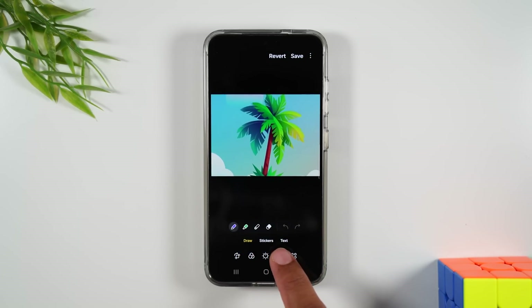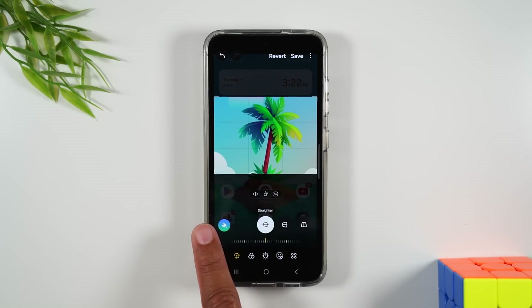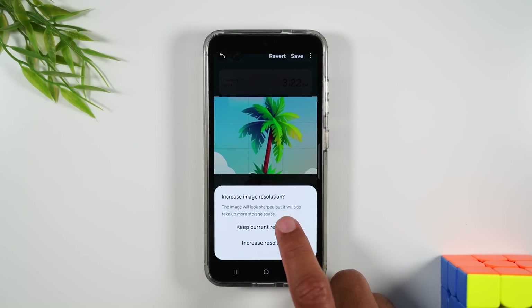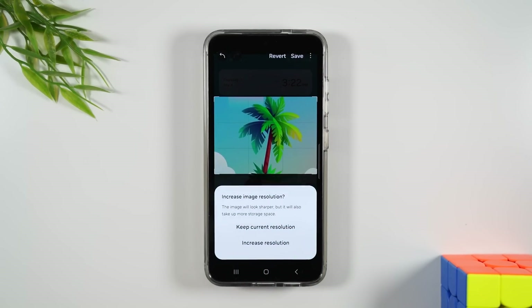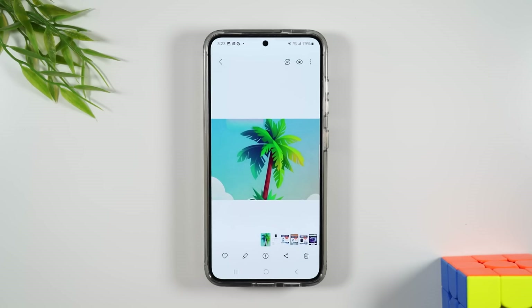I can also go all the way over and there's an AI option — a lot of cool things you can do. When you're all done, you're going to hit the save button in the upper right corner and it'll ask you if you want to keep the current resolution or increase it. I'm going to increase it a bit, and then when it's done we can access this photo in our gallery.